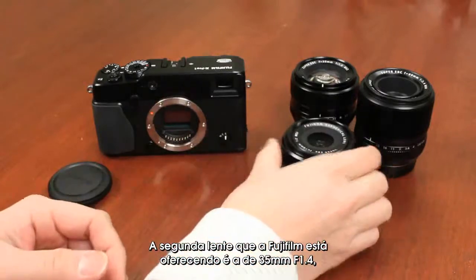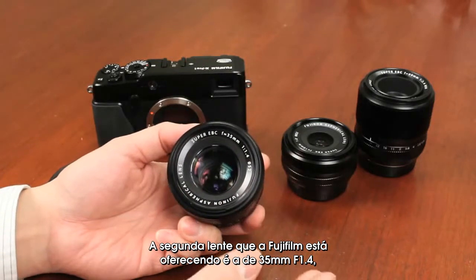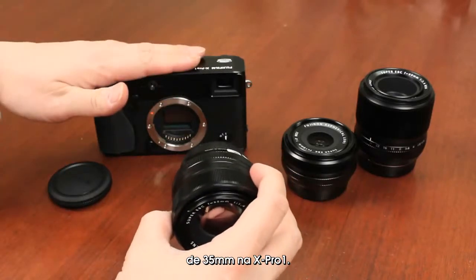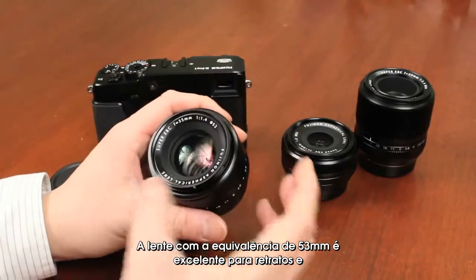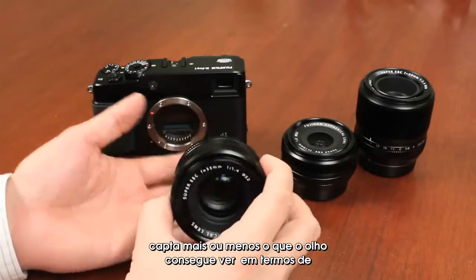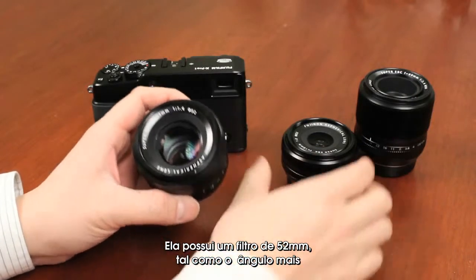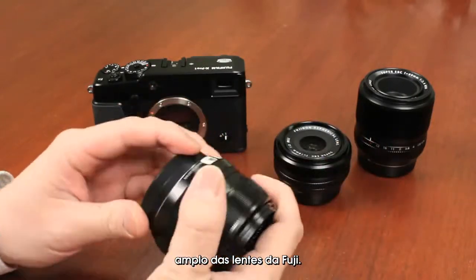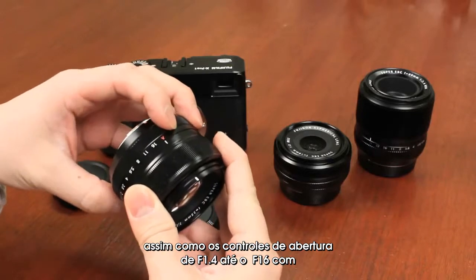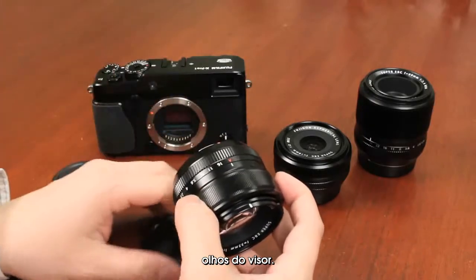The second lens Fujifilm is offering is the 35mm F1.4, approximately equivalent to 53mm in 35mm terms on the X-Pro1. A 53mm equivalency lens is great for mid-portrait or candid portrait work — it's roughly what the eye sees in terms of focal length. It has a 52mm filter thread, just like the wider-angle version, and you have the manual focus ring as well as aperture controls from F1.4 all the way to F16 in one-third increments, so you can adjust stops without taking your eyes out of the viewfinder.